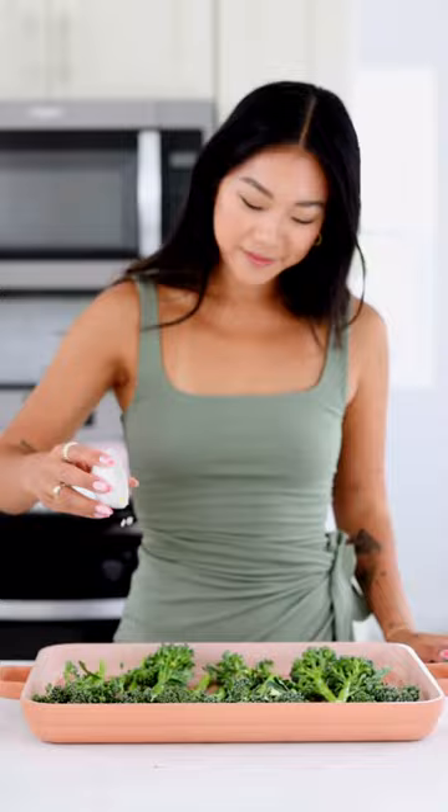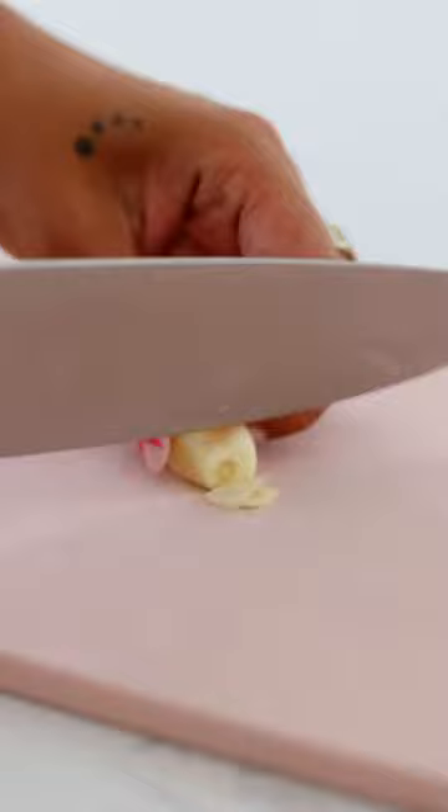You just toss your broccolini in a neutral oil with some garlic, throw it in the oven, and we can work on our crispy garlic topping. This is optional but it adds so much flavor and also crunchy texture.